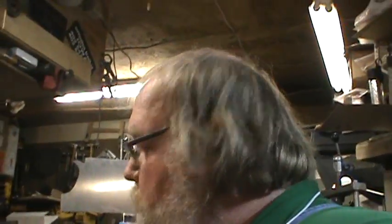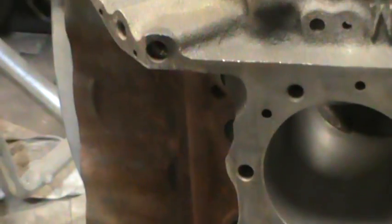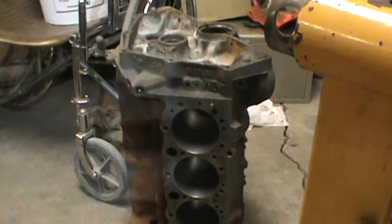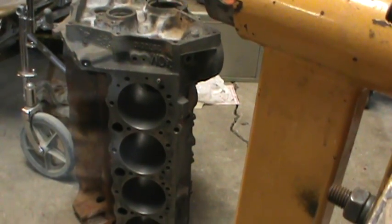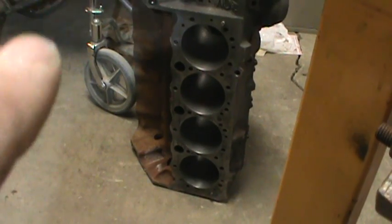Hey everybody, we're going to do a little testing here. You don't have to answer any questions or participate — you just need to watch what happens with this block. As you can see, it's nice and brown and nasty on the inside, but it's got a fresh bore job done to it. That's one of the core motors that was torn down — I think that's number one — where I had to put the Evaporust in the four cylinders to get them loose so I could turn it over.